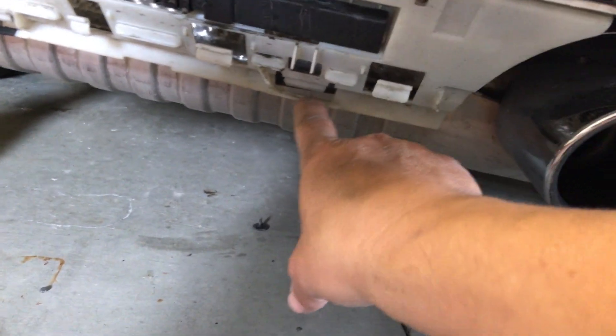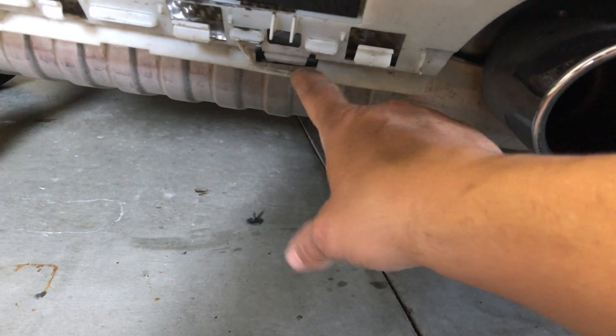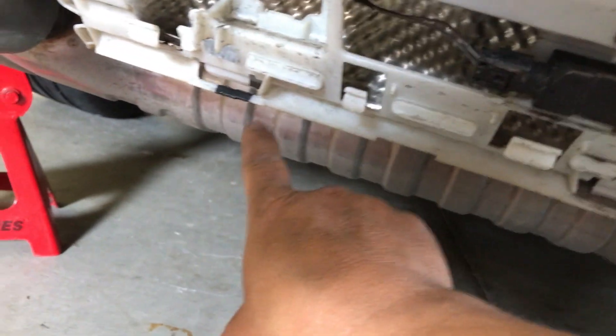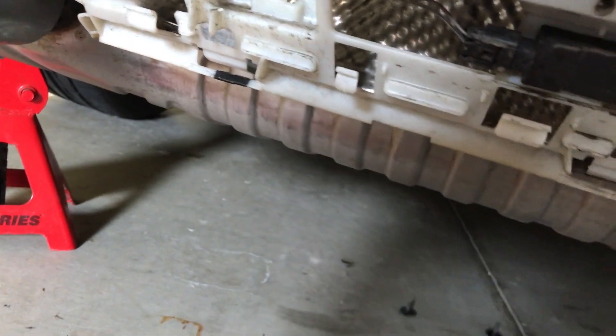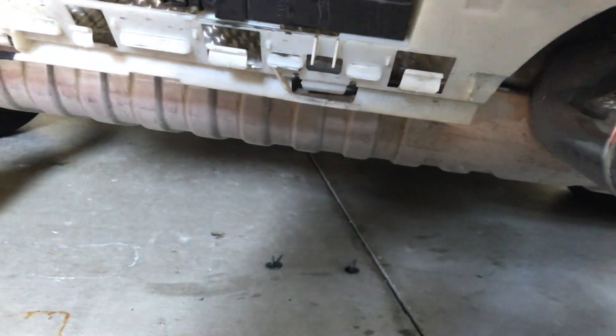So one right here is going to slip into there. What you need to do is get a screwdriver and push the clip out. This one kind of got messed up, so I just put some electrician tape on there. But anyway, those go in there, and I'm not that worried about it holding because I'm going to bolt it all in anyway.